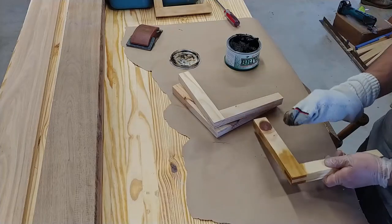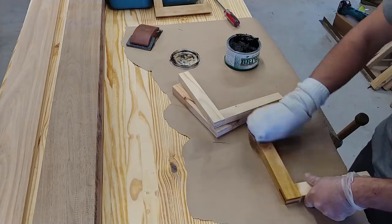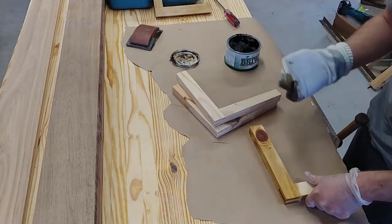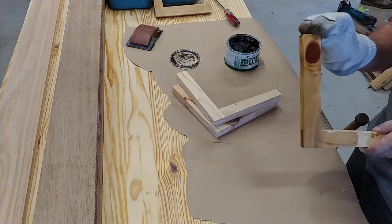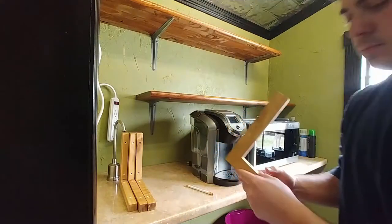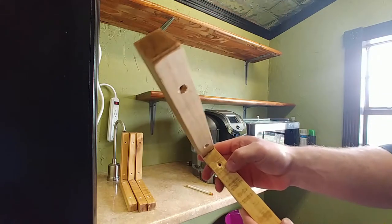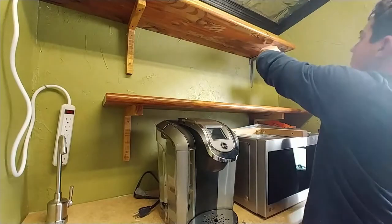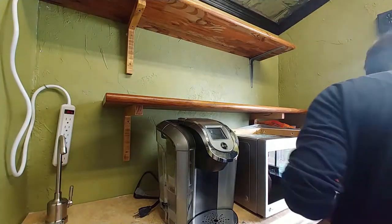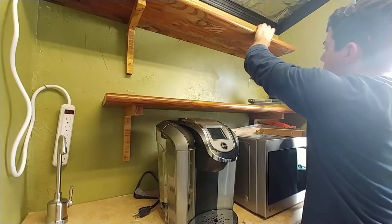Once that was done it was time for finish. I used Briwax in Rustic Pine — I'd never used it before and I absolutely loved it. It gives a real nice antique warm look to simple pine and makes it look great. I drilled and countersunk some holes for screws to put in the wall, then removed each old bracket one at a time and replaced it with a new one right where the old one went. This made it easy because I didn't have to completely remove the shelf, just replace the bracket.